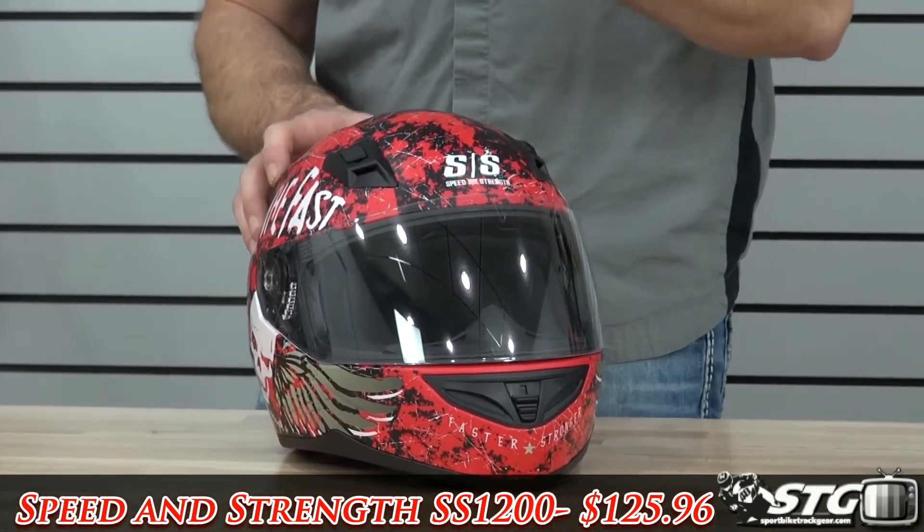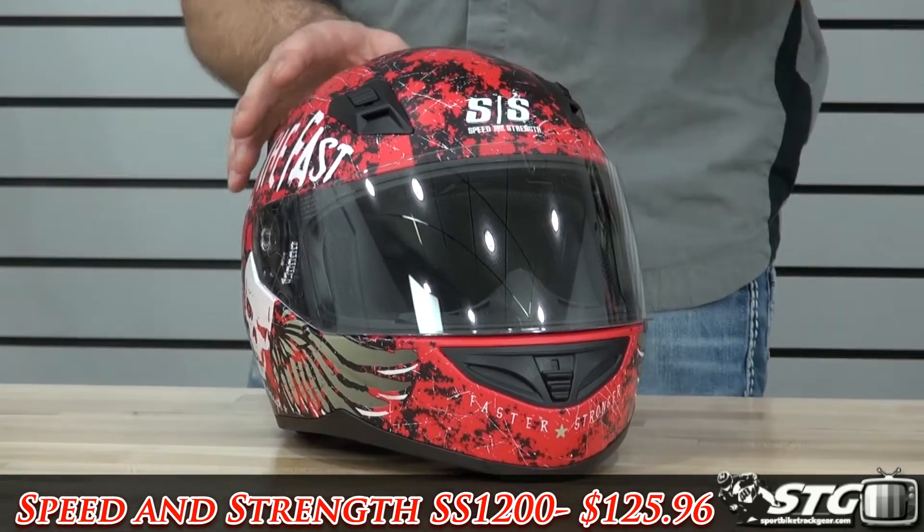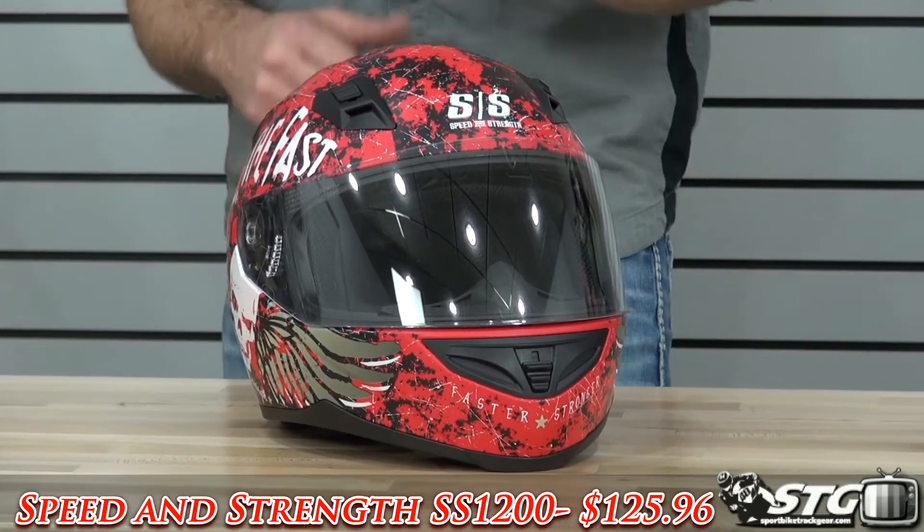Graphics 12596, available in sizes small all the way up to 3XL. 3.2 pounds in a size medium on our digital shipping scale.